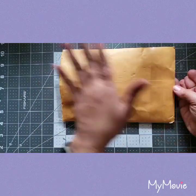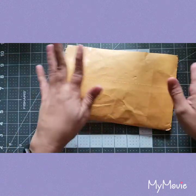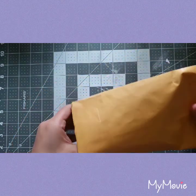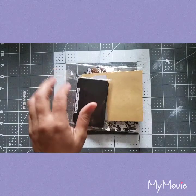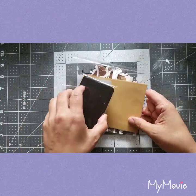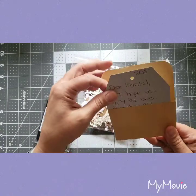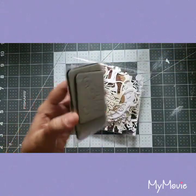Happy mail is just someone sending you something with some goodies inside. I already opened it so I'm going to have it flipped over because I don't want to show her address. I got a little letter — super cute — and I actually got some die cuts.